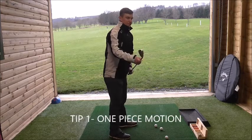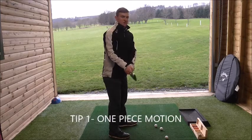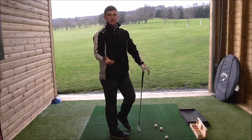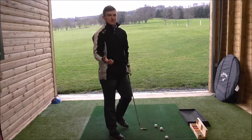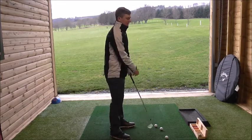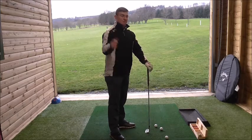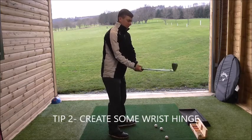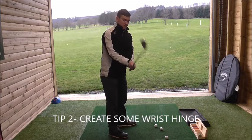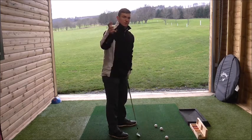The second thing I like to focus on: because this is generally just a half shot, we're not going to create a lot of momentum, but the slightest bit of momentum should create a little bit of wrist hinge — that should be automatic and natural. Any time that the lead wrist flexes, the club should hinge up.